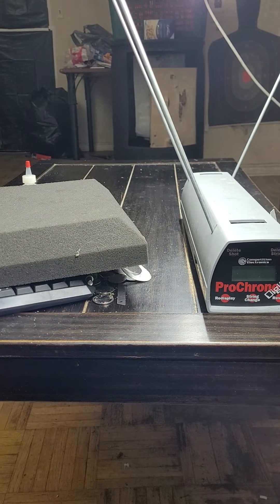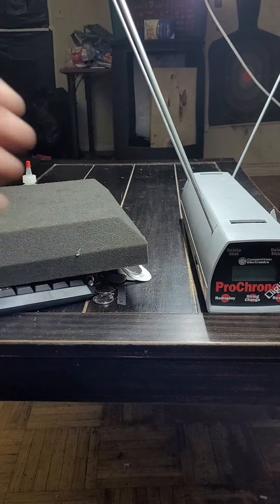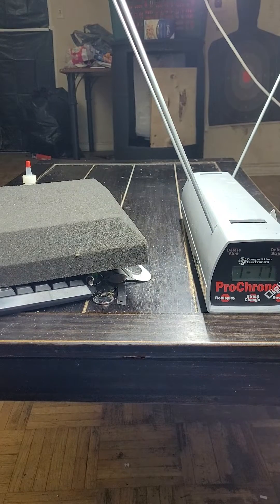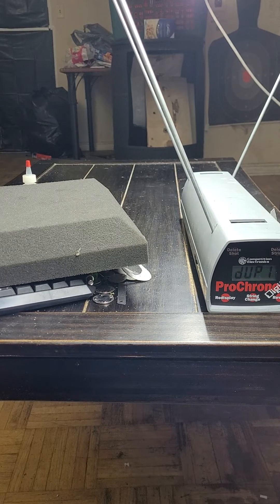Same thing — a full inch of plywood, two sheets back there. Let's try the slide check. 364, 349, 345 and a duplicate.